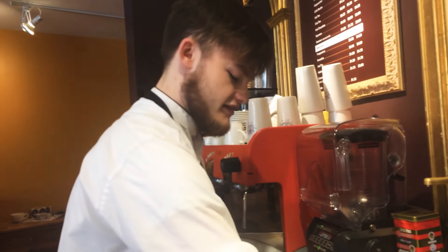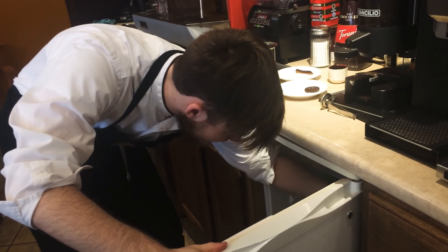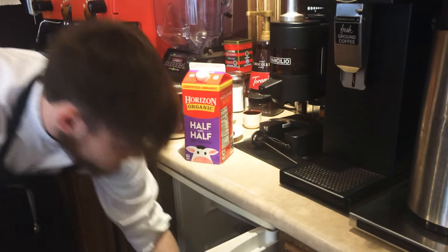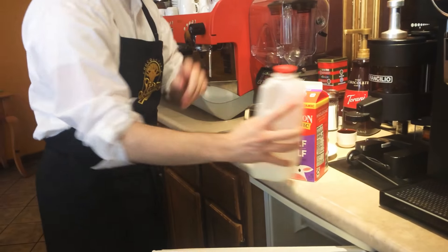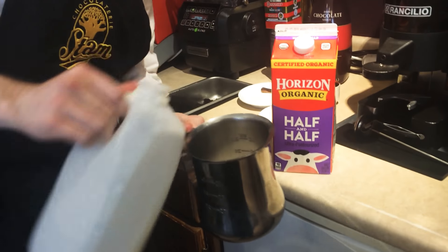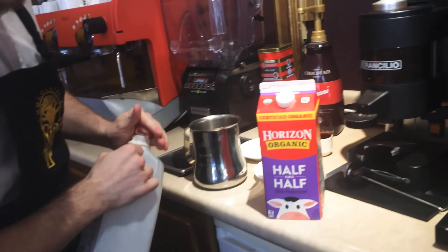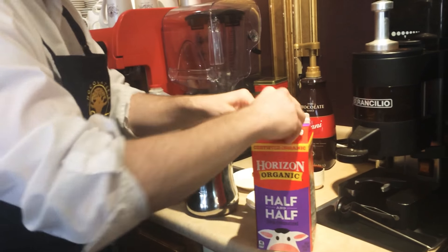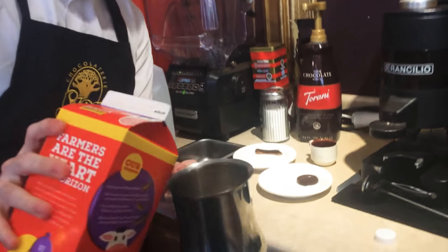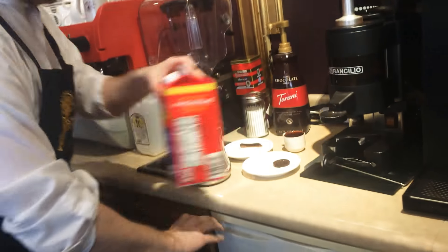Just get it in there, as much as you can. We're gonna add half and half, and we're also gonna add half whole milk. So we'll add the whole milk in first, as much as you can to fill where you can at least see the chocolate. Just enough. Then add the rest with half and half, filling up to about the halfway point of the pitcher. Do a little bit less half and half than whole milk, just so it's not too rich.